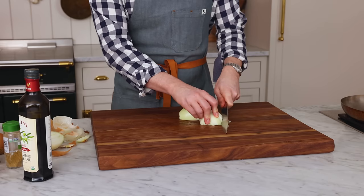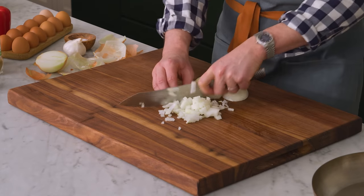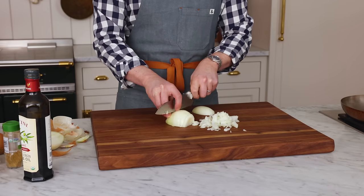Shakshuka is a delicious, cozy dish that you can have for breakfast, lunch, or dinner. It comes from North Africa and the name shakshuka roughly translates to 'mix it up' or 'mixed.' It's because you have all these delicious ingredients mixed together in a pan and it is like the easiest hearty meal you can make anytime.